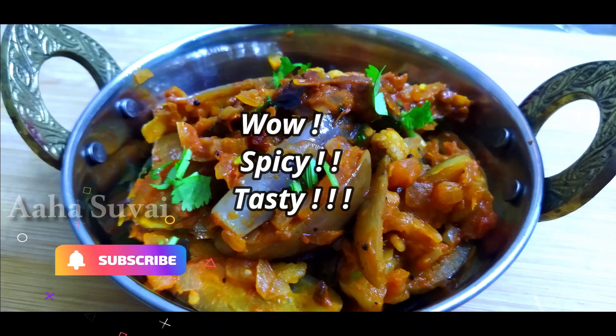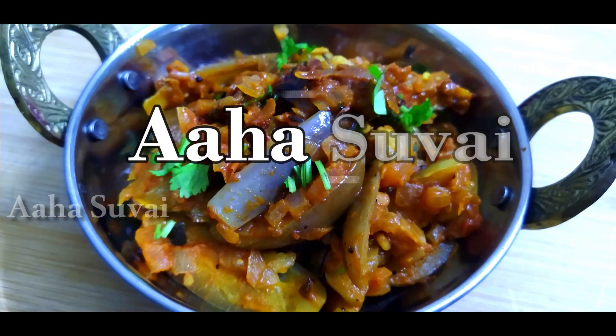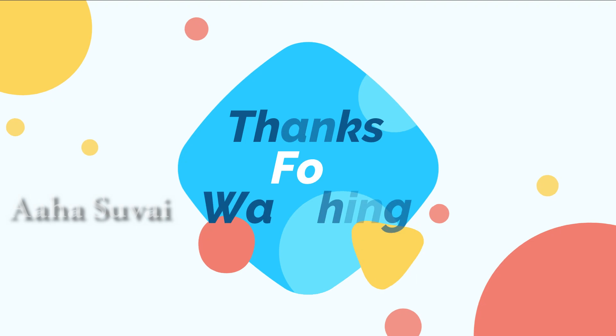If you try this recipe, please share your comments and feedback. I will give you a great recipe. Thank you, friends!